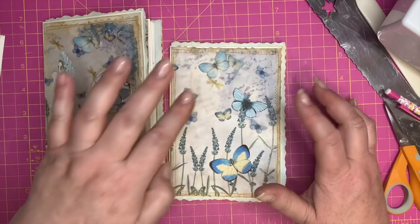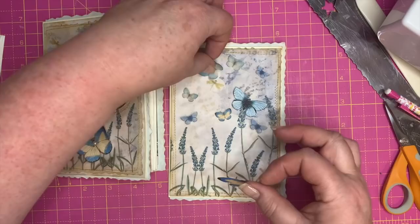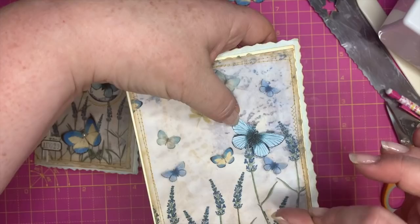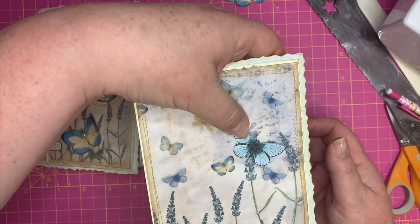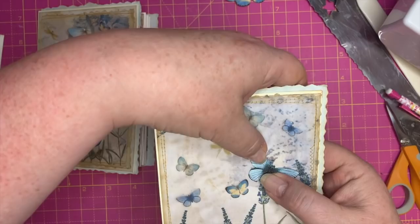Now we want to sort out the front and make the little circle or whatever shape you want. I've got three butterflies from the kit — one over here, one over there, one on top to work out placement. I'm going to run this through my Big Shot to die-cut a circle. If you don't have a Big Shot, you can draw a circle, use a craft knife to make a cross in it, lift up the piece, and cut around with scissors.